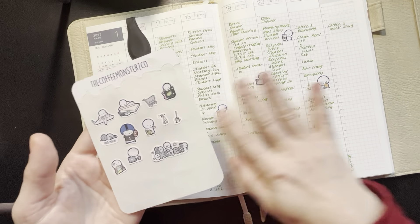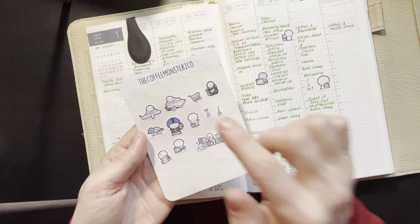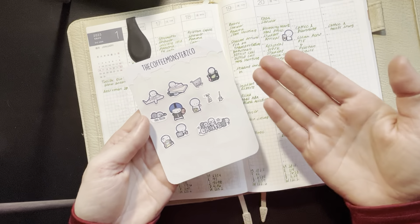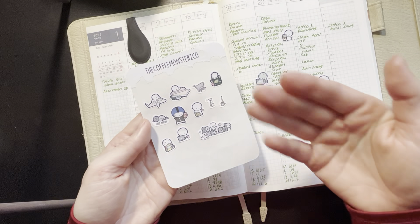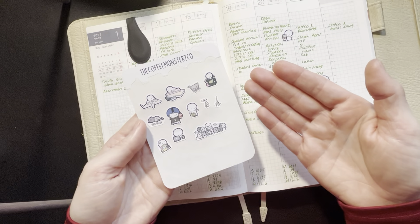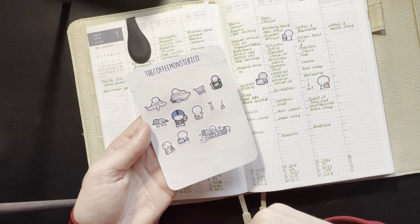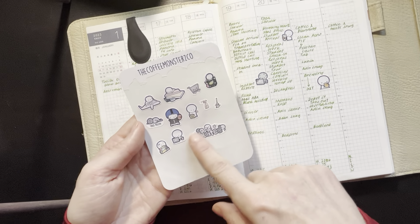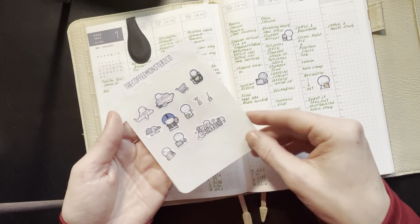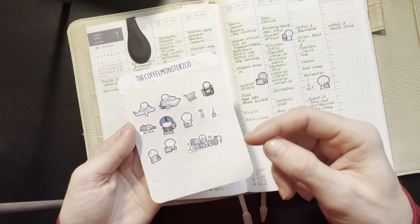I went ahead while adding in these stickers and just picked out a few that might be appropriate for next week, thinking ahead of some of the things I have going on. We've got my son's 11th birthday next Saturday, and my mom is flying in from out of town for that. I'll also need to do some cleaning and some shopping ahead of time.